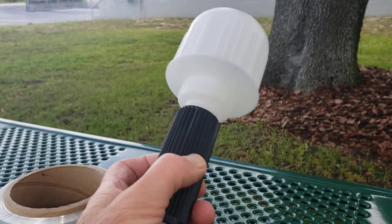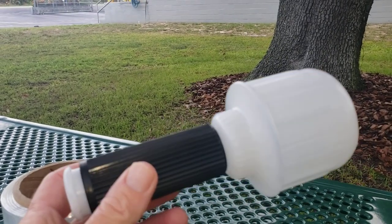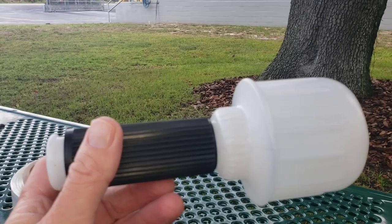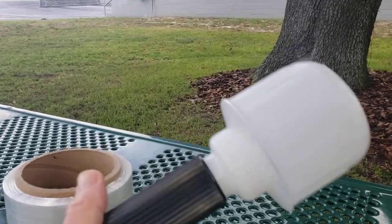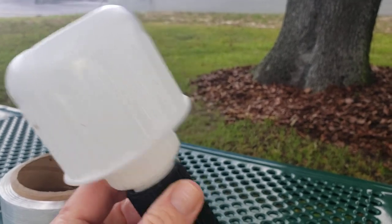Here we have the plastic dispenser that is included with all of our stretch banding film — our 3 inch, 5 inch, 2 inch, 4 inch, and 6 inch banding films all come with this dispenser.